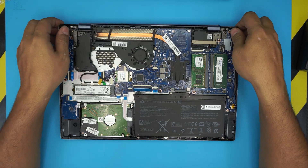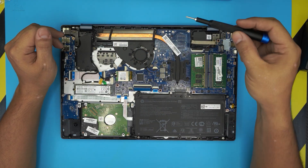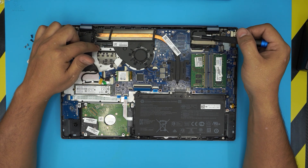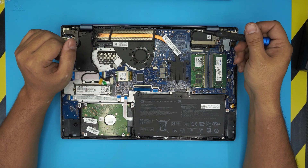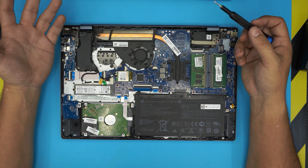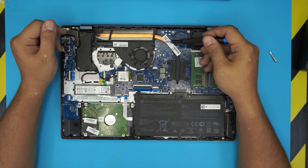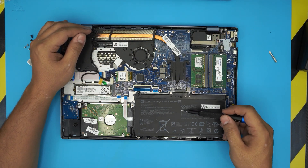Inside the laptop we can see the whole layout. This model does not include a GPU, so there is no extra fan installed. If you have the GPU version it works the same way — you'll just have two thermal paste applications to replace.